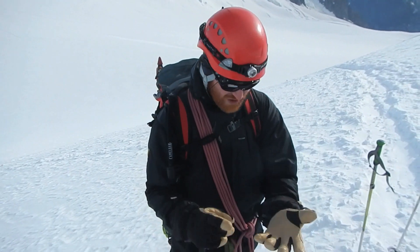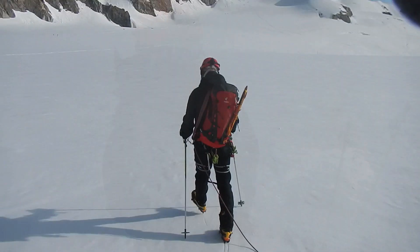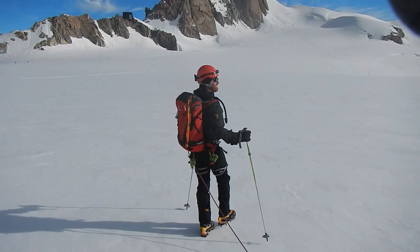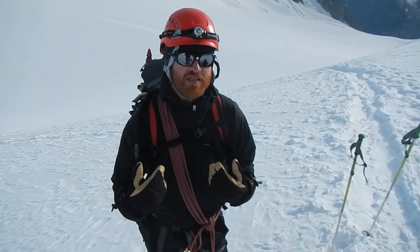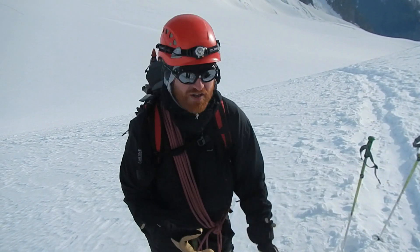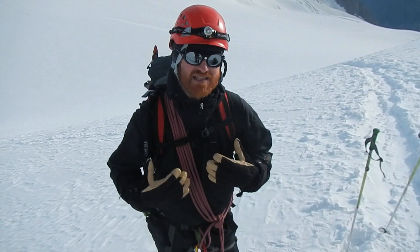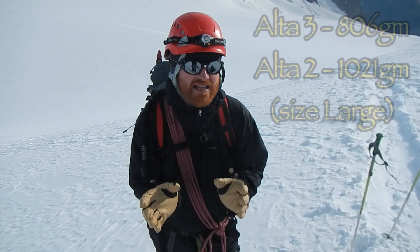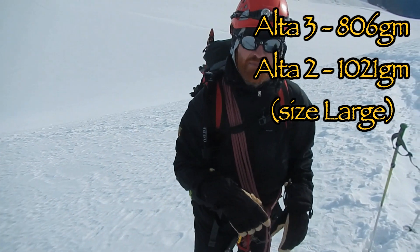So, the jacket. I've climbed in it now, I've done an Alpine walk in it — I really do rate it, I really enjoyed wearing it. This is a sample so there are a few things slightly different from the production model. You've got a lot of the features of the Alta 2, but everything's just slimmed down. It's a lot lighter jacket — certainly not as warm as the Alta 2 — and the weight difference is fairly sizeable.